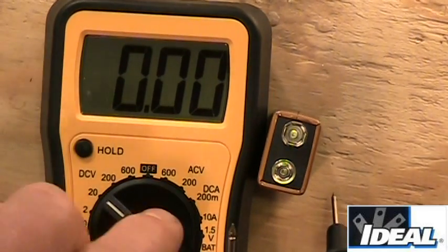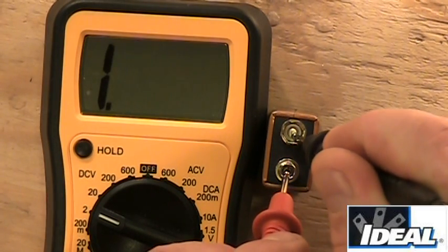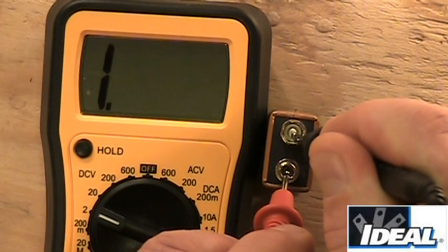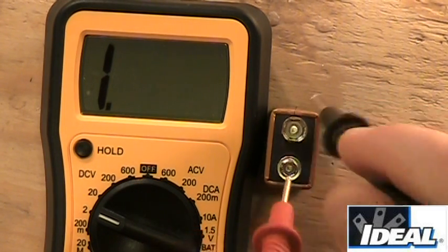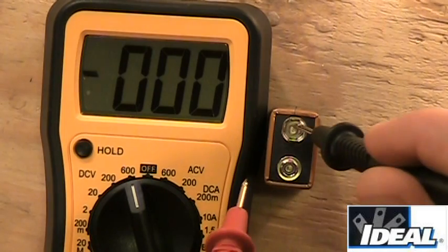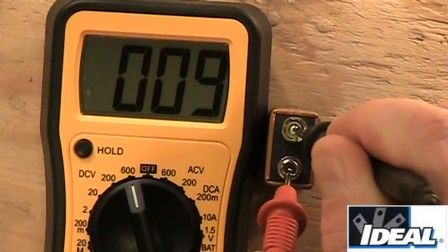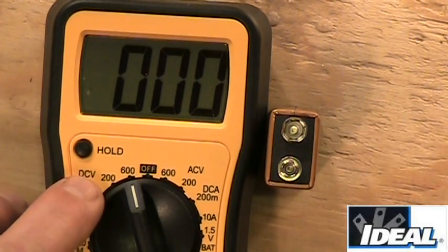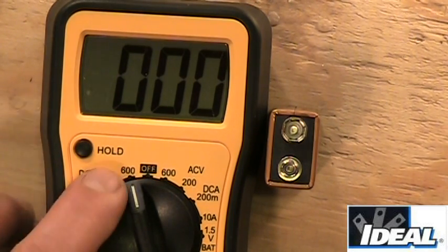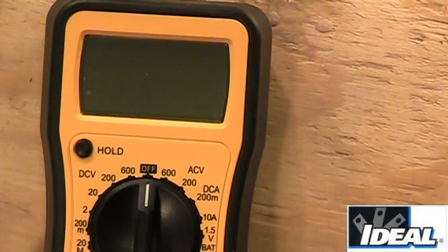If I set the tester to the 2-volt range and measure the 9-volt battery, it gives an overload indication — we're measuring something above that range. On the other hand, at the 600-volt setting the tester gives a reading, but the accuracy isn't as good — it rounds to 9 instead of 9-point-something. The setting you choose changes the accuracy of your measurement. If you want an auto-ranging tester, you don't have to worry about choosing a range — it just reads voltage automatically.